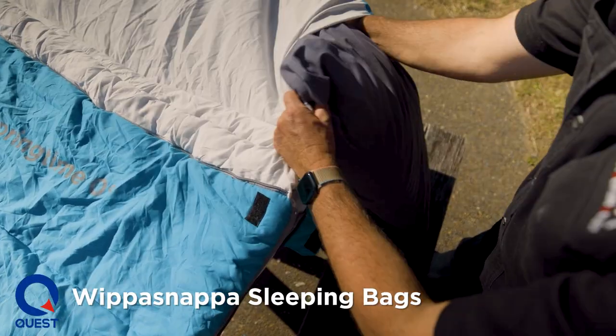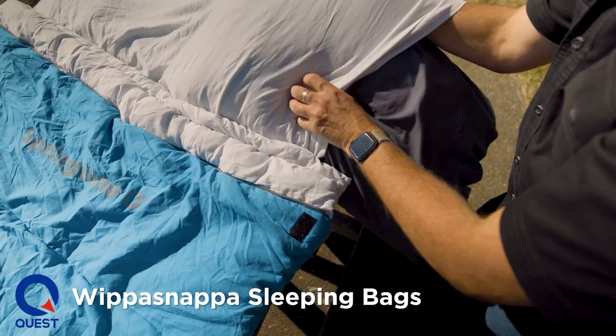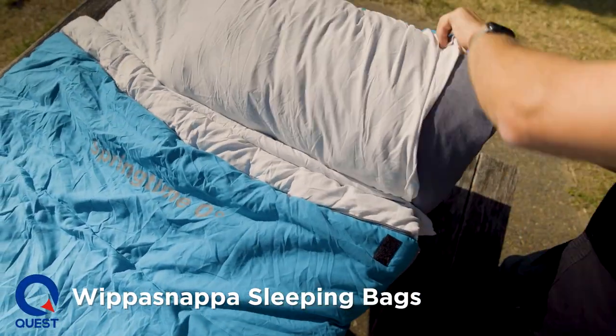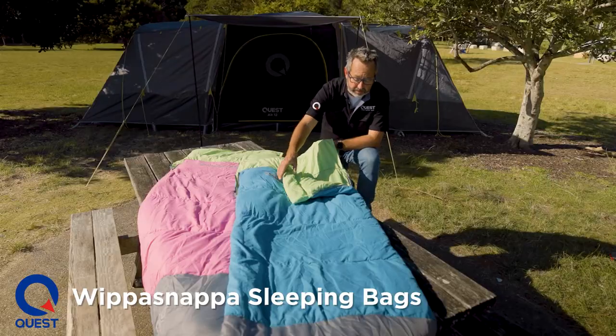We have a pillow pocket in here, so you can put a pillow in here and it stops your pillow falling off the end of the bedding. Or if you don't have a pillow, you can stuff it with clothes and get that kind of pillow effect for the kids.